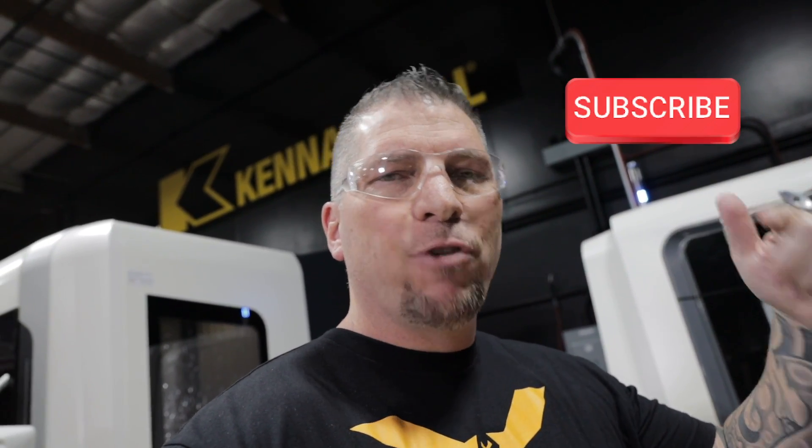Before we get started, I just want to invite you to hit that subscribe button. If you love what we're doing, hit the like button, put in the comments — because we're bringing the heat when it comes to education and overall manufacturing entertainment.